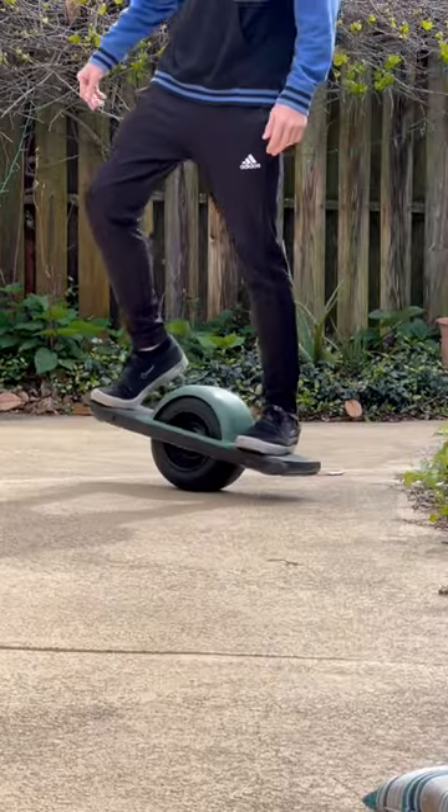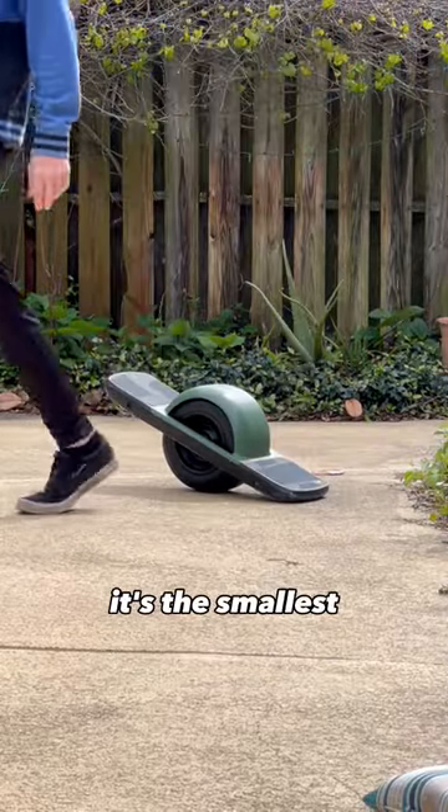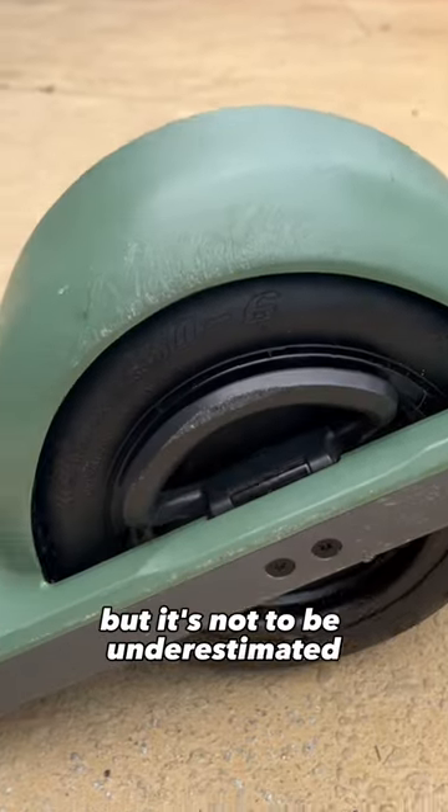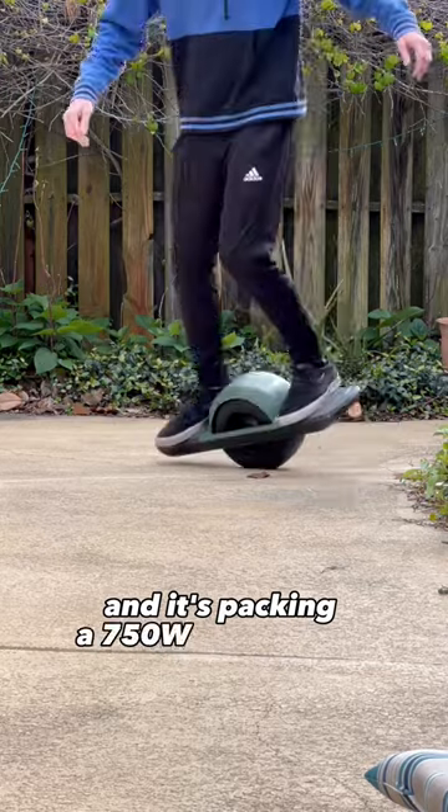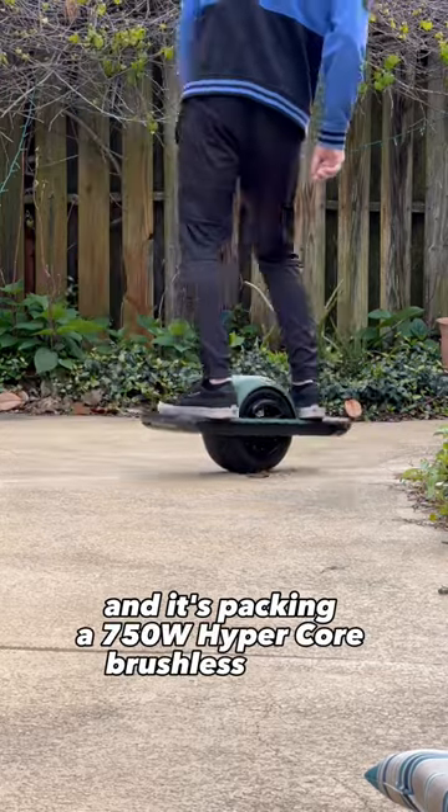This is the OneWheel Pint. It's the smallest out of the OneWheel lineup, but it's not to be underestimated. It's light, nimble, and it's packing a 750-watt HyperCore brushless motor.